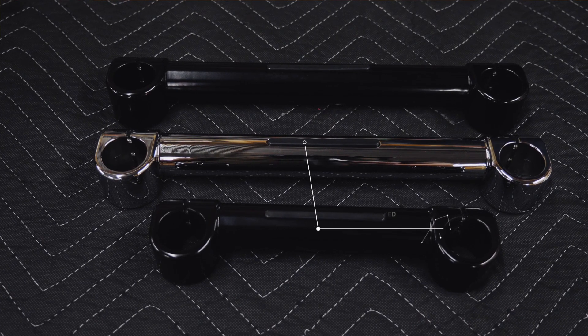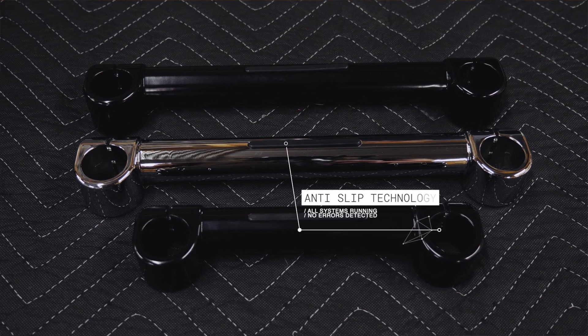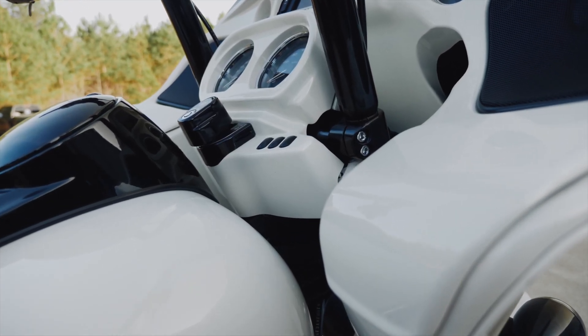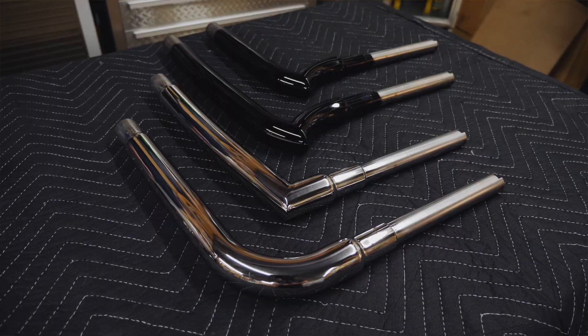Another cool feature is the base clamp — unlike a traditional handlebar, it features what's called anti-slip technology. We've machined out a small section and put a piece of hard rubber there, so when the top clamp comes down and pressure is applied, that rubber expands acting like a wedge, giving you a nice firm and strong hold. This product is offered in four different bar styles, three different rises, and two different finishes.